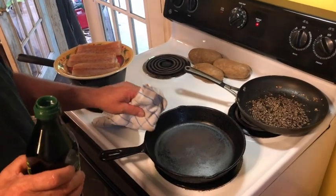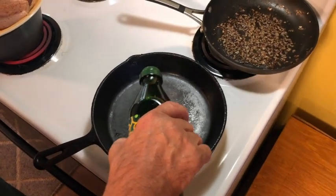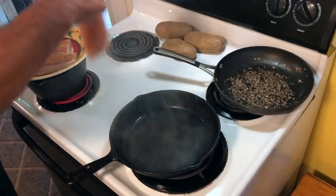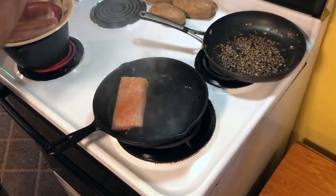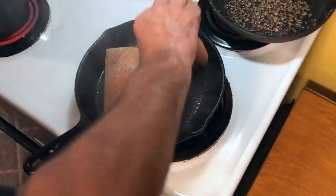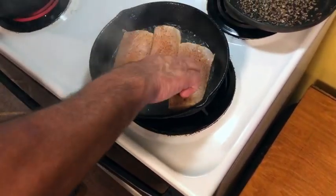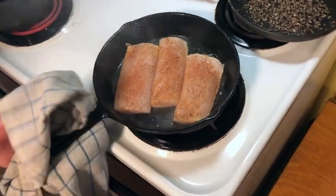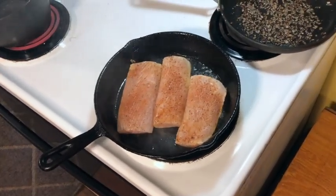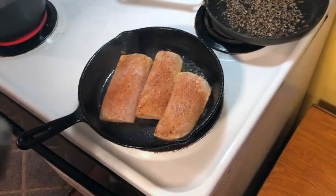Now we're going to cook the fish. I have my cast iron skillet on medium-high heat. I'm going to add a little bit of olive oil, then add our fish. Your rule of thumb for cooking fish is 10 minutes per inch of thickness. This fish is a little less than an inch thick, so we're going to figure about 7 minutes to cook it well done. If you want your fish done a little less than that, back it off from there. By the way, this is mahi-mahi that we're cooking. We're going to cook it for about 7 minutes. I've got my oven on 400 degrees.